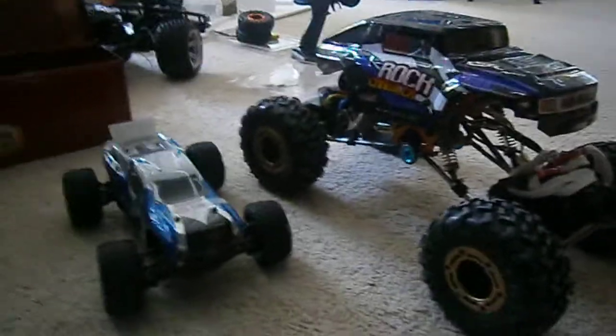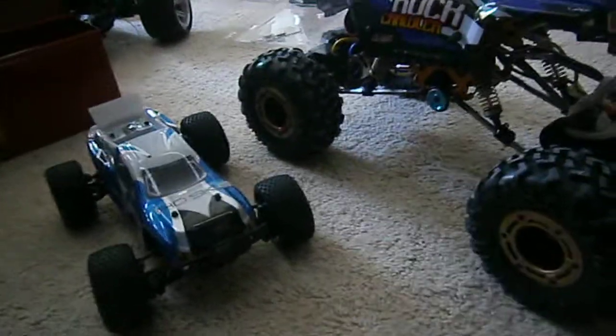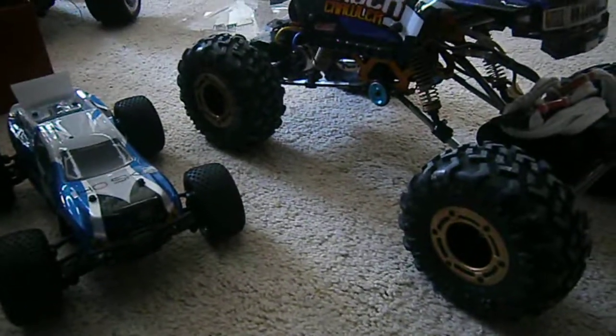Hey guys, it's Trump here with my cars. This video is just some of the mods I've done to my cars — I've done one mod to each car, and I'll just show you them in this video.